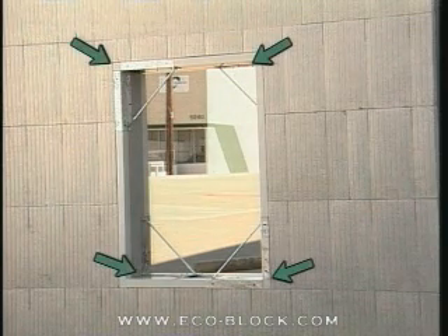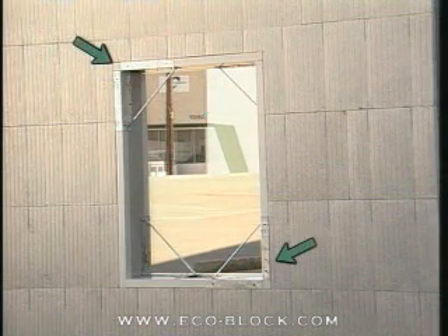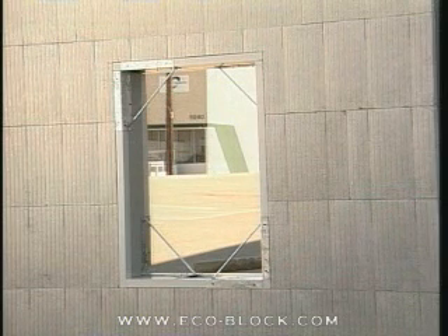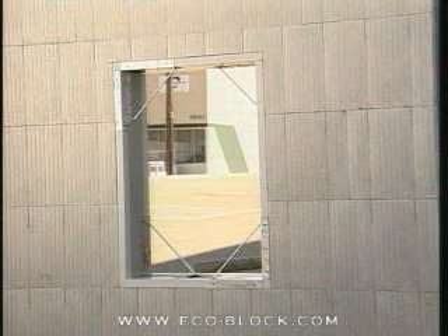as few as four corner buck braces can be used — two on opposite inside corners and two on opposite outside corners. To be safe, some builders use two additional corner buck braces to secure the inside and outside of window bucks at the top corners.